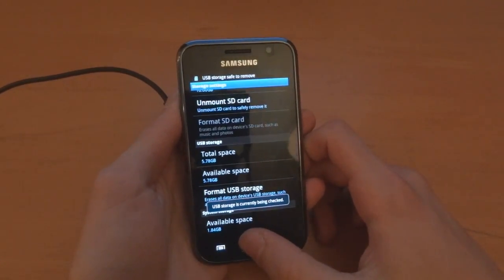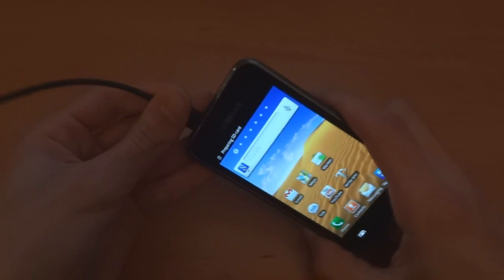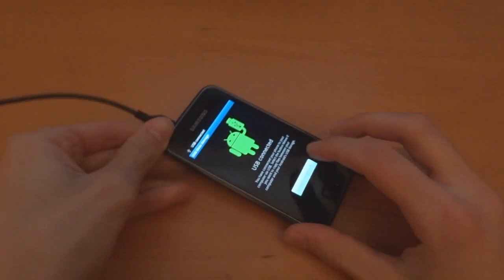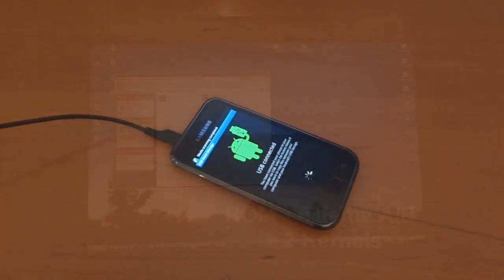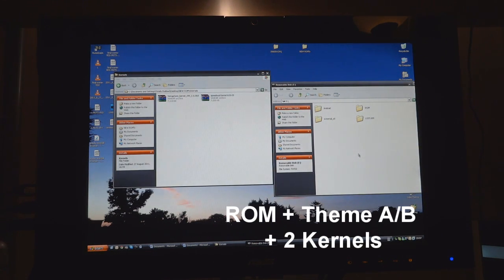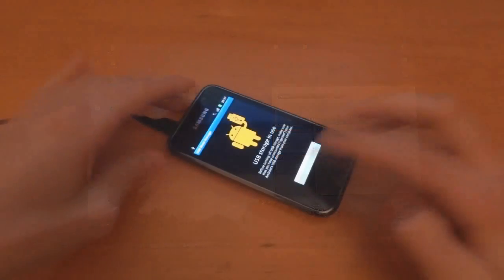I'm going to format that now — there's nothing critical in the internal SD card, just the normal folders that come with any Android device. Now we're going to connect back in. As I said, you don't really have to do that — I only did it just in case you want to. There's my internal SD card now. Copy across the ROM file and also copy across these two kernels. We don't really need Speed Mod because it can be included anyway, but seeing as I'm doing this I might as well do it all in one. Disconnect.